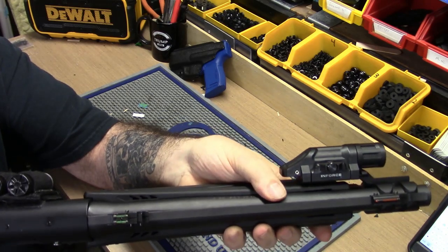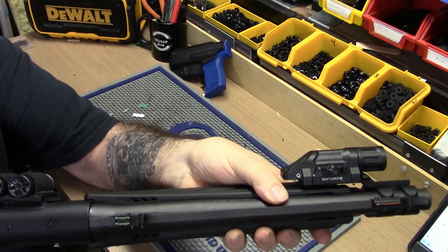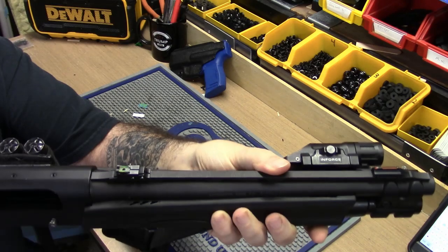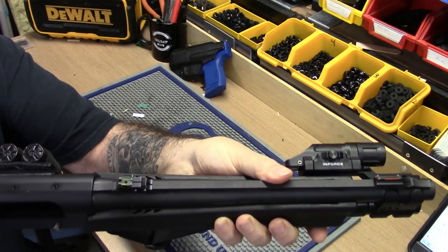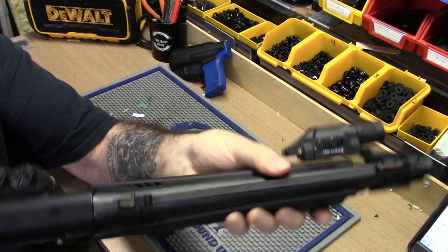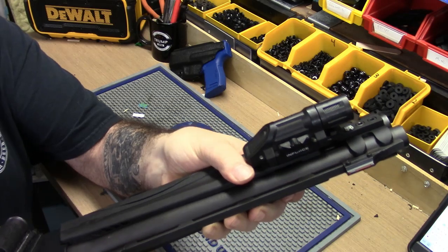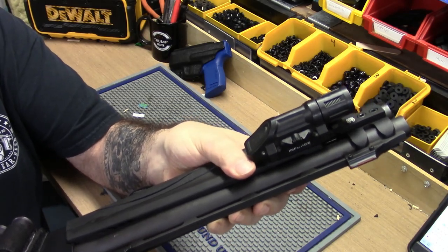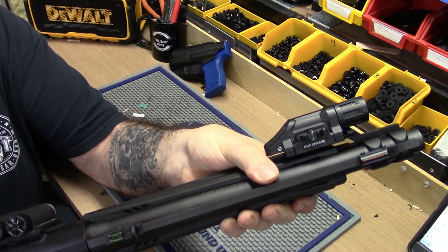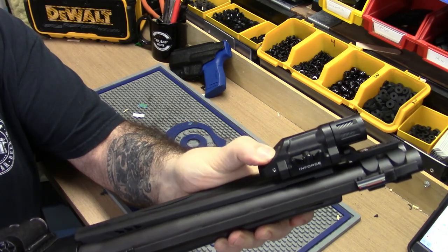Most of the pressure switch lights are bigger lights. The smallest one I've seen was a TLR1 with a pressure switch, but I don't like how they sit on the gun — they stick out too far. I wish they would have come out with a nice, slender, skinny, flush-fitting, tucked-away-looking tactical light for a shotgun with a pressure switch. So far, I can't find one, so for now we've got the InForce light on there.